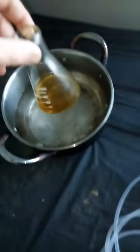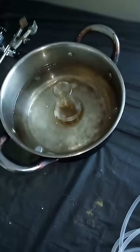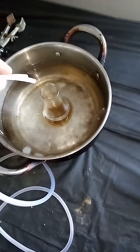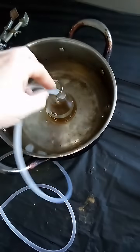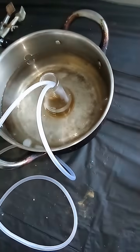We're going to take our mitragynine that we got from our chromatography video. This has been sitting out for a couple days so some of it's already oxidized. We're going to take some of this aquarium tubing and stick it down in there.